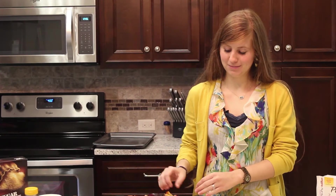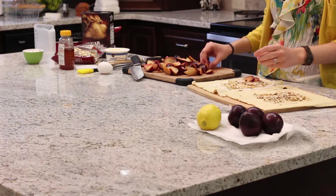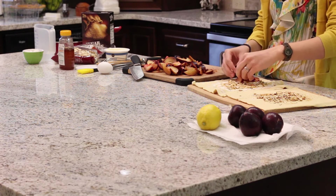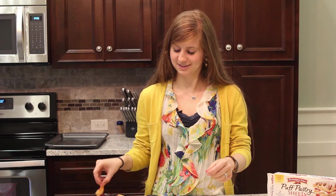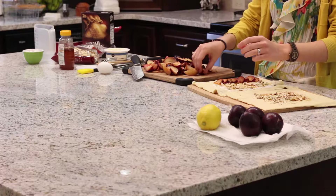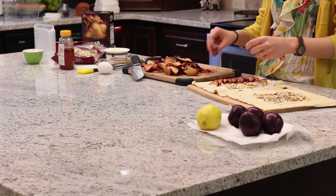I got a bunch of plums cut up in little slices. Now we're just going to lay them out in a pretty little pattern on the puff pastry. You can do this however you want — I'm just going to lay them side by side. This will be a little time consuming, but it's worth it. Leave about an inch and a half or two inches around the edges so you can fold them over.